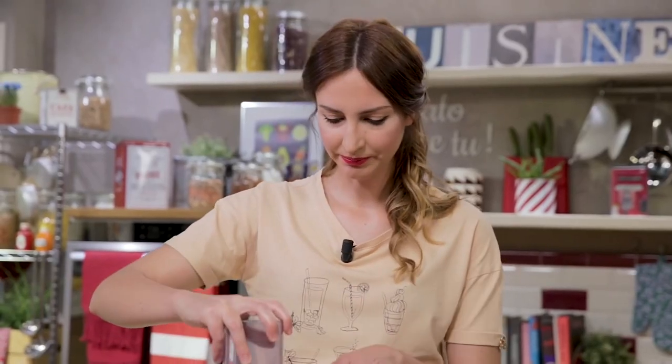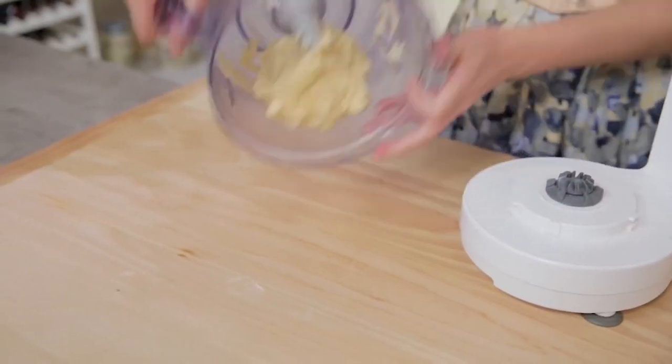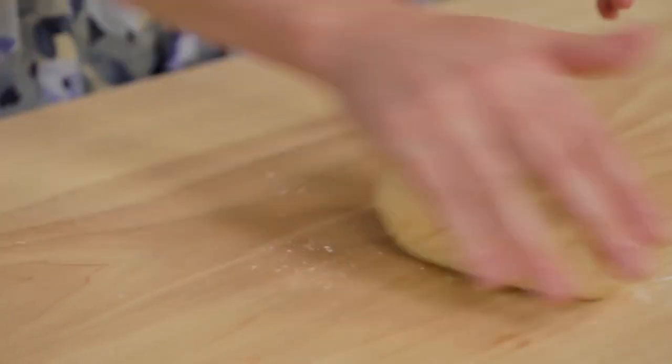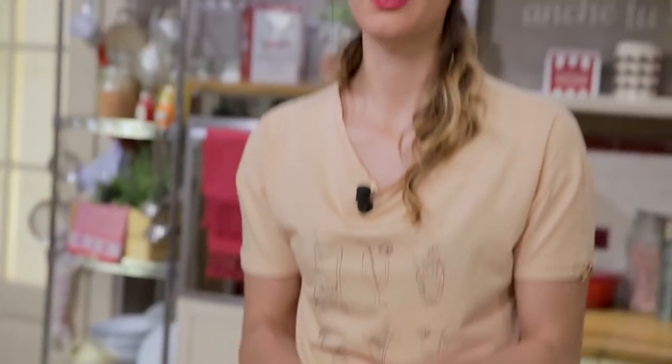Now I close it and start the blades again, this time at low speed, to knead the mixture without overblending it. Dough made! I transfer it to the worktop, knead it quickly, and shape it into a loaf. I wrap it in cling film and let it rest in the fridge for at least half an hour.